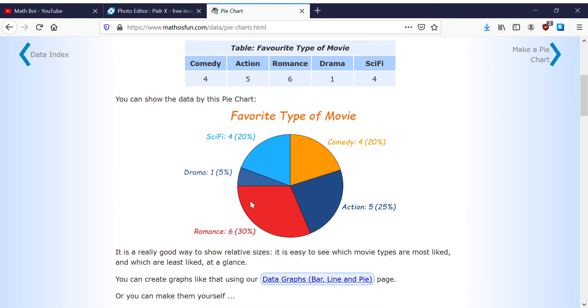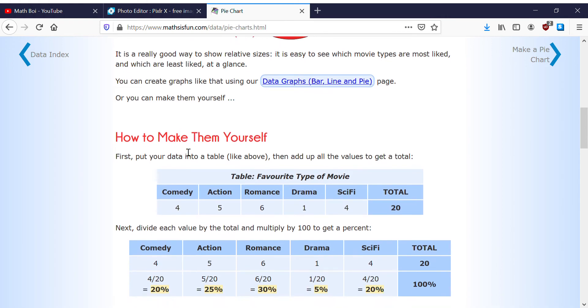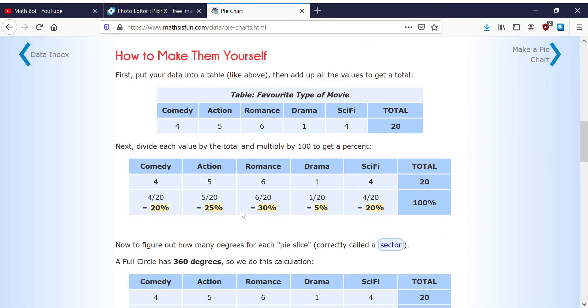Romance is 30%, which is roughly one-third. So let's show how to calculate these yourself. If 4 people picked comedy out of 20, you do 4 divided by 20, which equals 0.2, and 0.2 is 20% of 100.